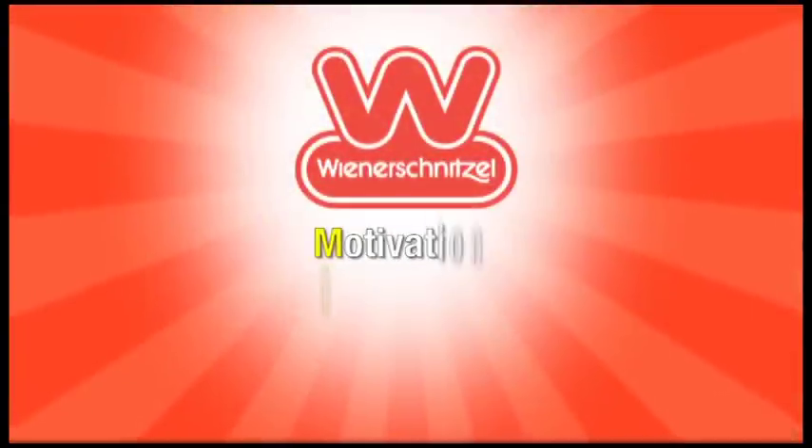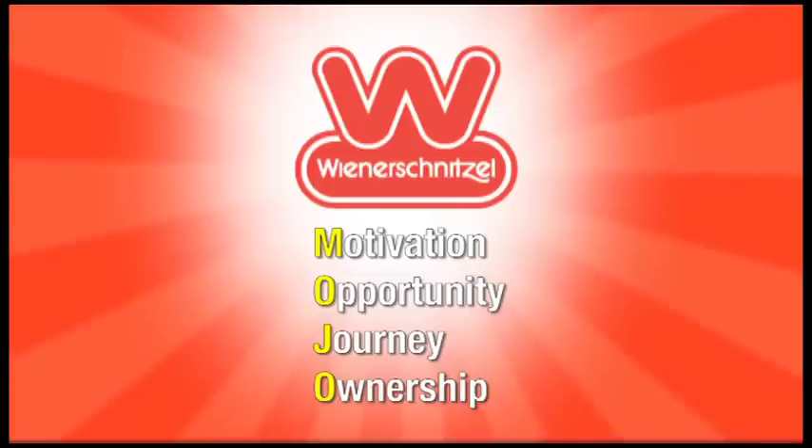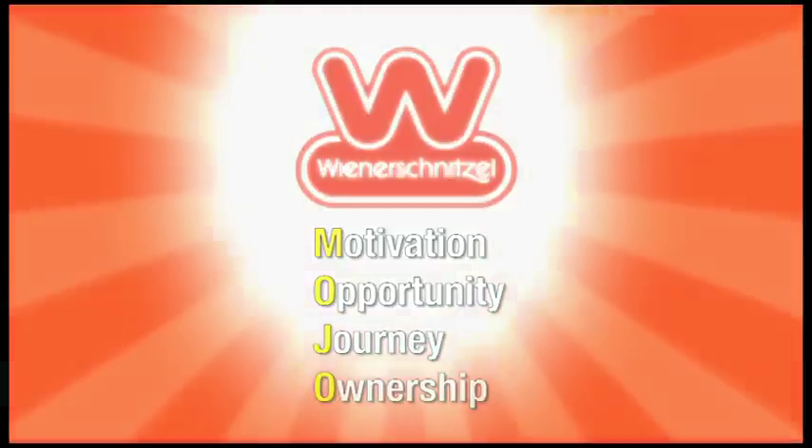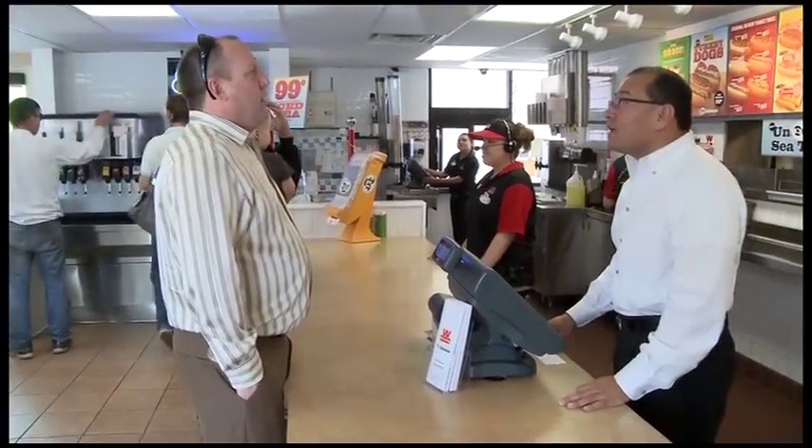Luana has another topic to talk about. Absolutely — I just wanted to remind everyone about MOJO and how exciting it is to create excitement and fun in your restaurants. Motivation, Opportunity, Journey, and Absolute Ownership: you can take ownership of your restaurant and make sure that each day we utilize the tips you've heard about in this newsletter, motivating your employees to treat your guests right and make sure there's a fun atmosphere in your restaurant.